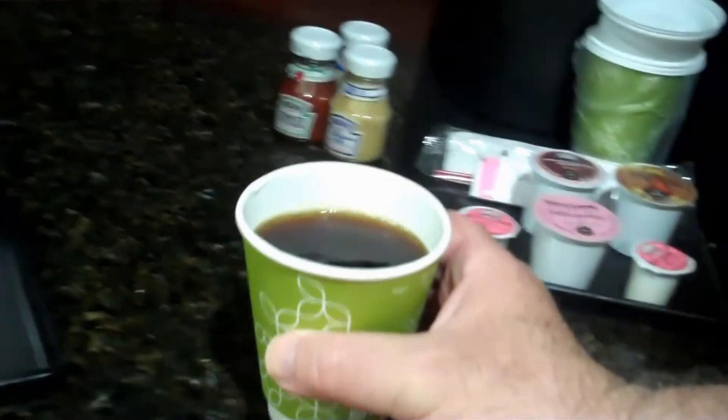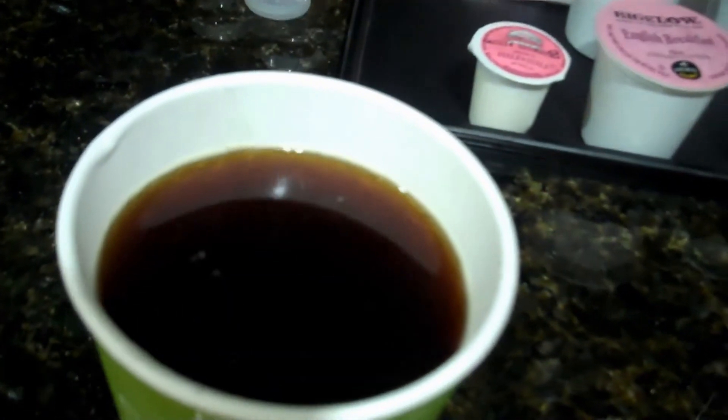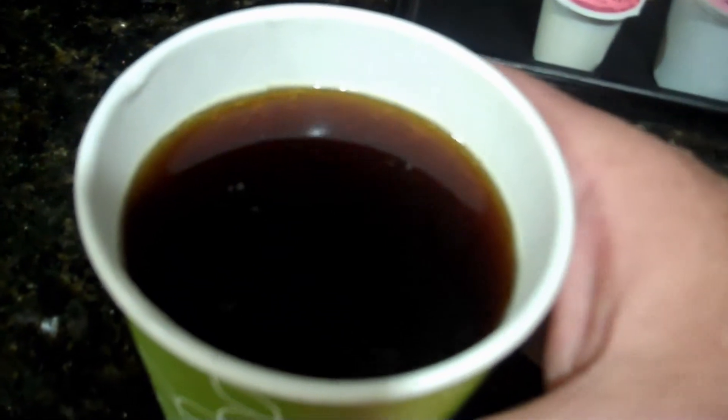Yeah, it's hot. Fresh cup of coffee. Let's see how it tastes. Mm, good cup of coffee.